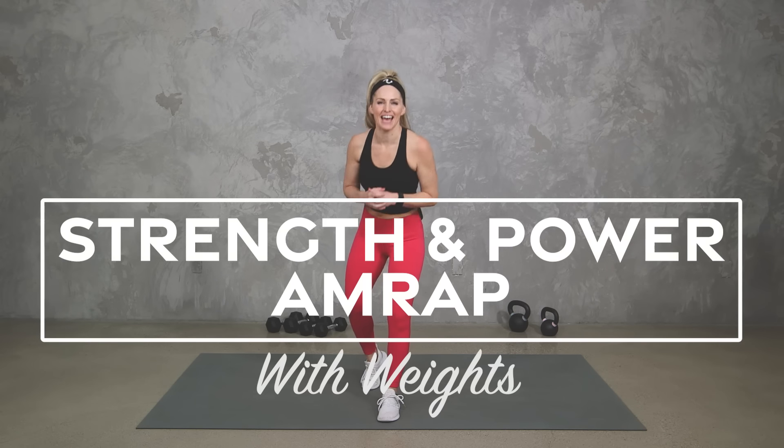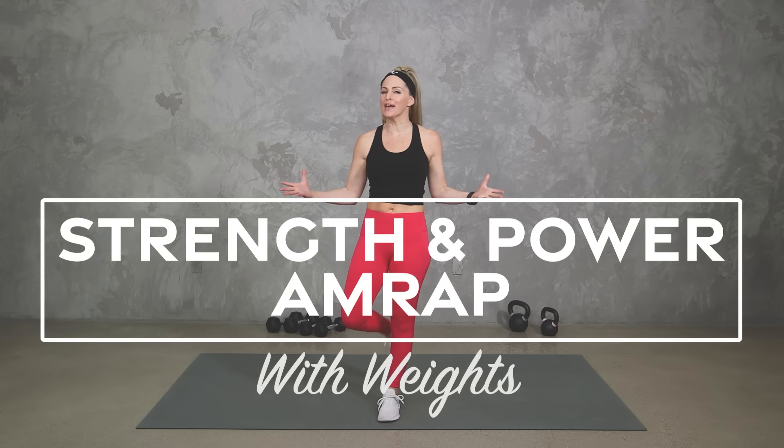Hey everybody, I'm Amy from Body Fit by Amy and this is your strength and power AMRAP with weights workout. AMRAP stands for as many rounds as possible, so we're going to be working in five-minute intervals where we're working with dumbbells or kettlebells, or both if you have them, to get full body strength and cardio. Of course I'm going to give you lots of different options to work to your fitness level and remind you to go at your own pace.